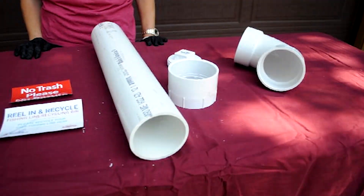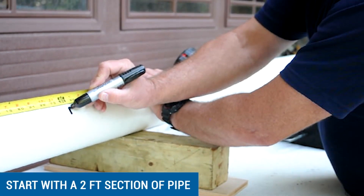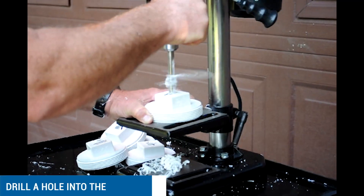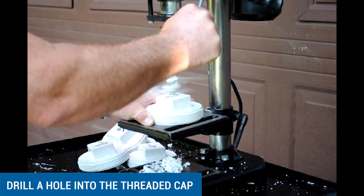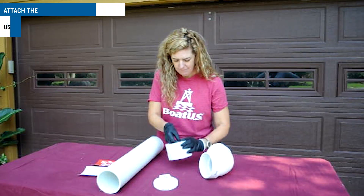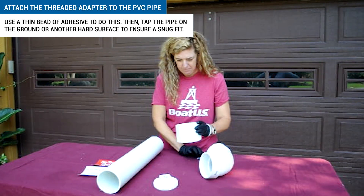Once you've gathered all of the necessary supplies, you're ready to get started. Start with a two-foot section of pipe, or cut pipe sections to two feet. Drill a hole into the threaded cap — this can be done using a hand drill or a drill press. Attach the threaded adapter to the PVC pipe using a thin bead of adhesive.